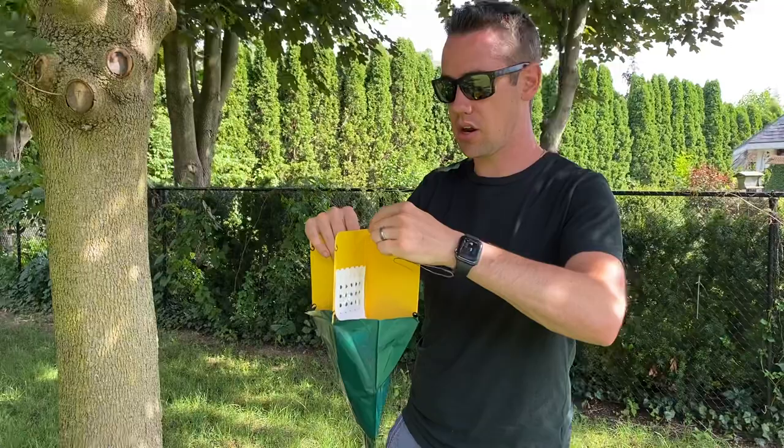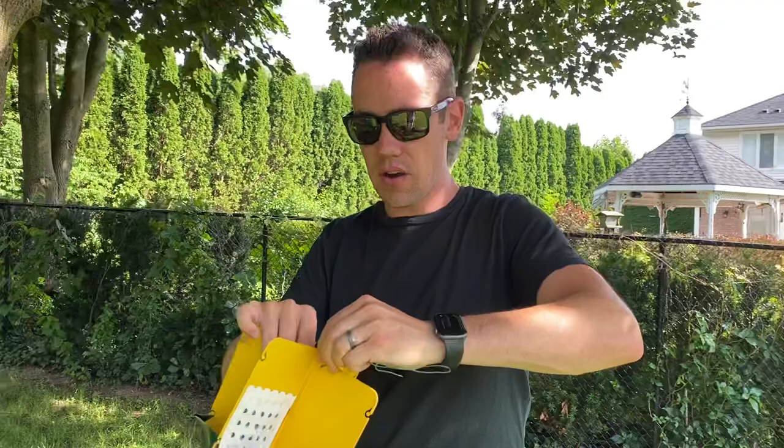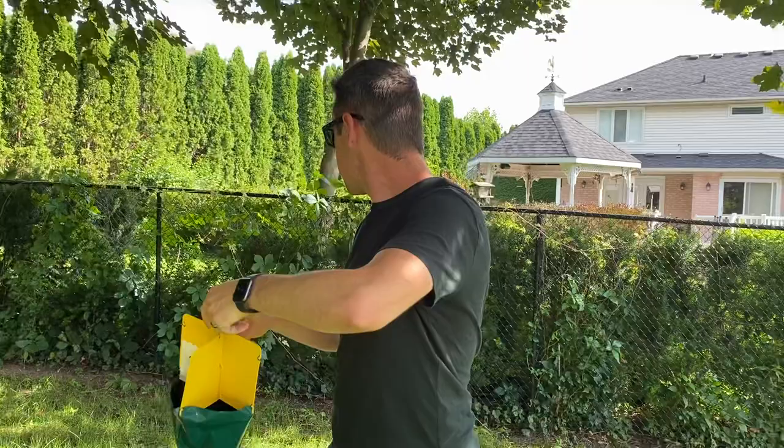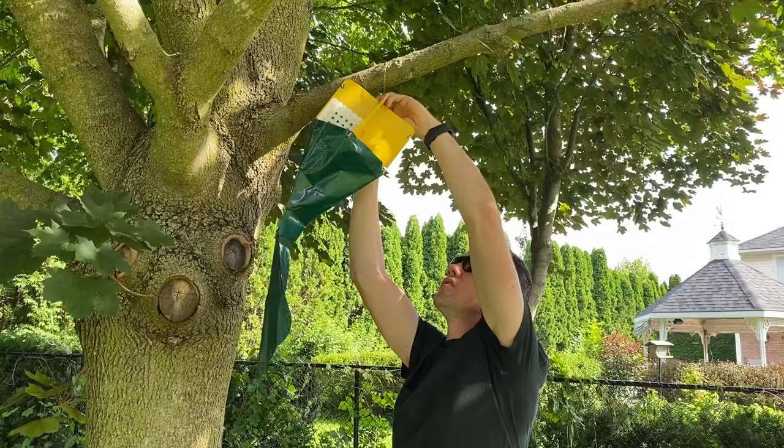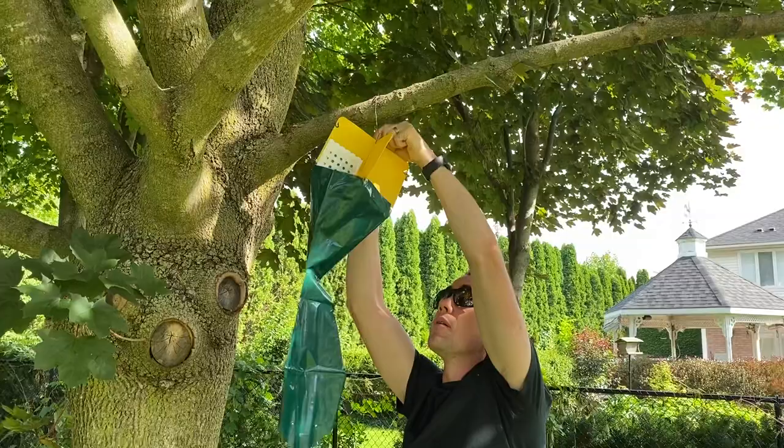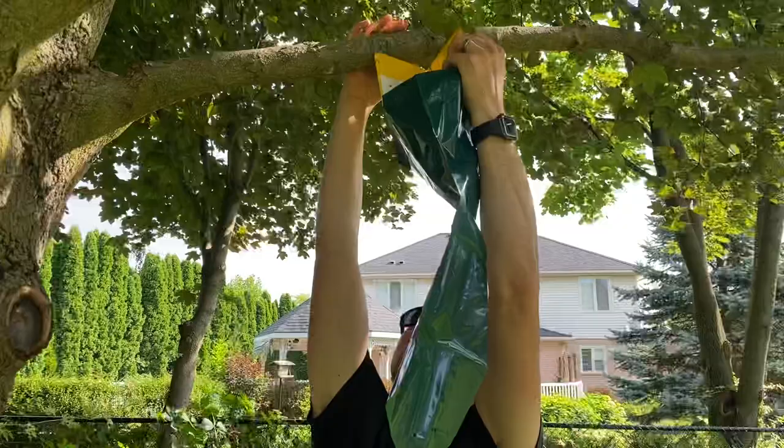I'm going to hang it in this tree. We can see that there's not a lot of other things I'm looking to protect around there. There is some Virginia creeper back here, but I'm okay with sacrificing that — Japanese beetles love Virginia creeper. I'm going to take that wire that wrapped around the bag, put it in the two holes at the top, and just hang it in my tree. I'll put it up a little bit higher on this knot so it doesn't slip down, and there you go.